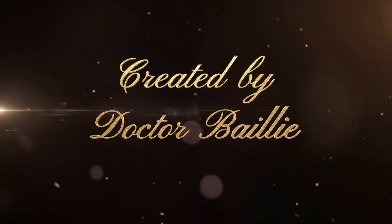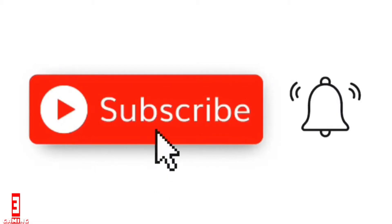This video is dedicated to the burial of Alexander Bailey. It was created by her daughter, Dr. Bailey. Thanks for watching — don't forget to subscribe, hit the notification bell, like, comment, and share.